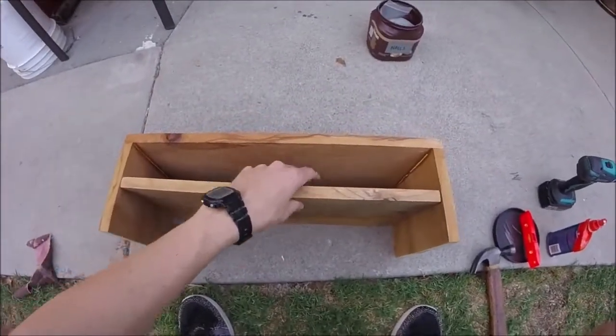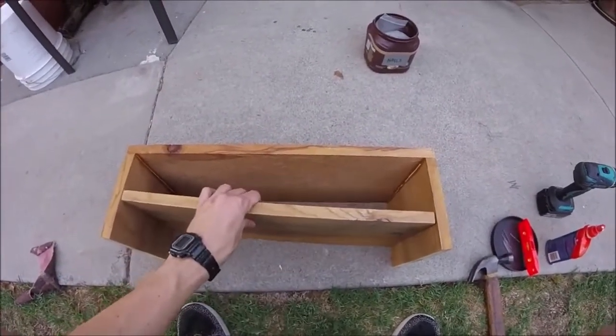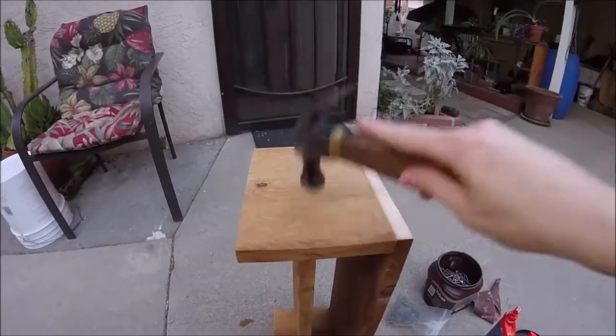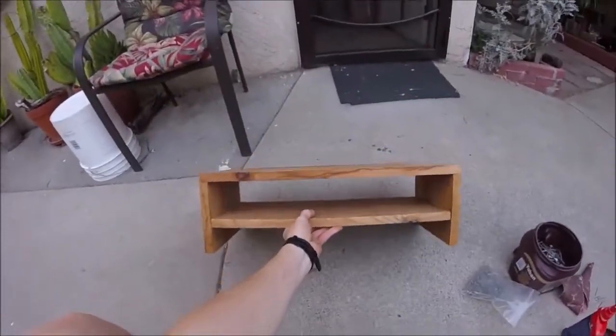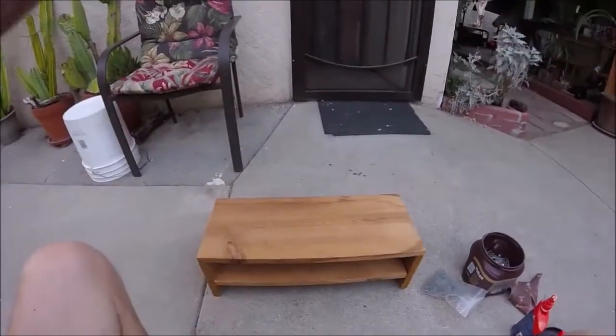I got that shelf now. I'll just glue it to the sides and nail it in. There it is — you can leave it, paint it, stain it. I'm just going to put a coat of oil on it.